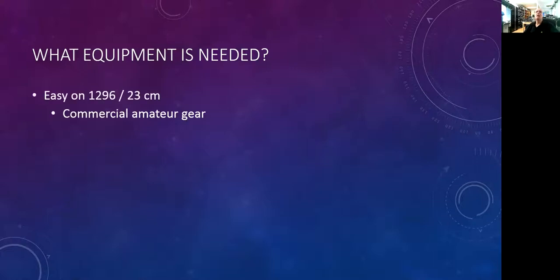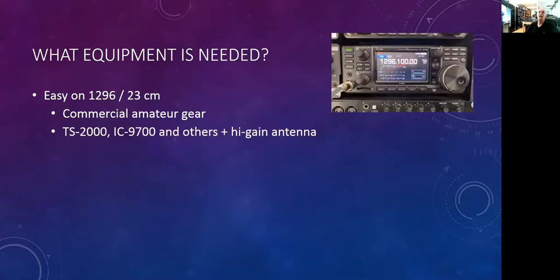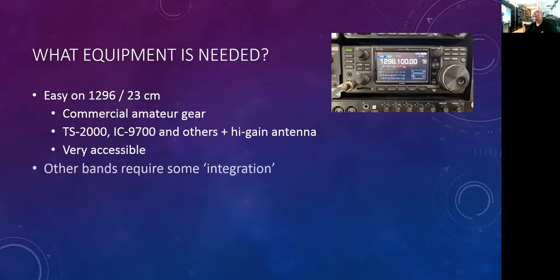To get on 1296 is really easy — you can go buy a radio. You can get a TS-2000, an IC-9700, or any one of a number of other radios that do 1296. That's a multimode radio — single sideband, CW, digital, and FM. Add a high-gain antenna and you're on the air. The other microwave bands are not so commercially available; you really become a system integrator.